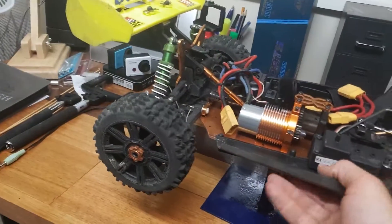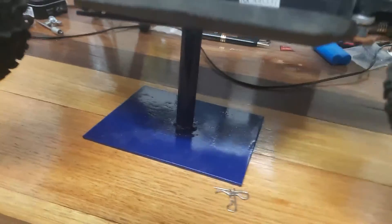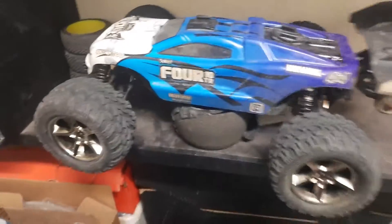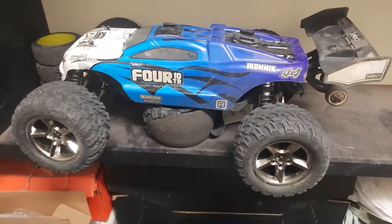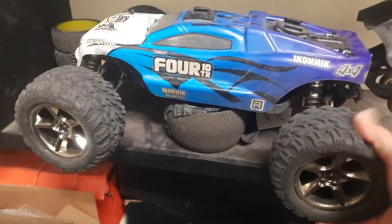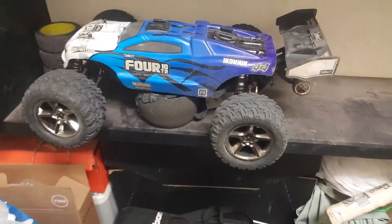I've actually made up these stands down here and I'm going to make some more for all my cars. I've also got the Truggy, which is a Select 4 Truggy - it's awesome fun, it's got big tires, almost one-eighth size tires really, but it's supposedly only a one-tenth car.